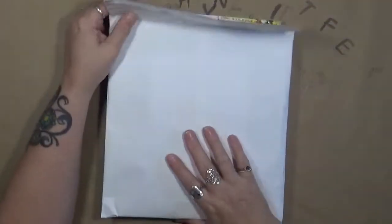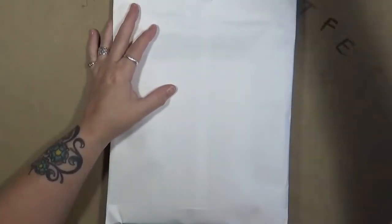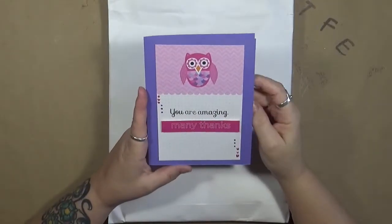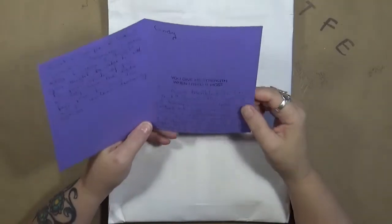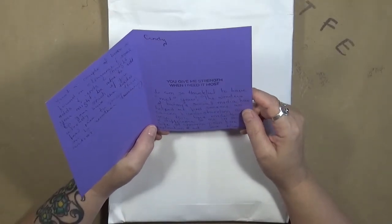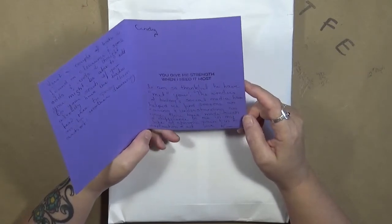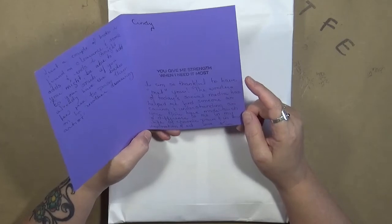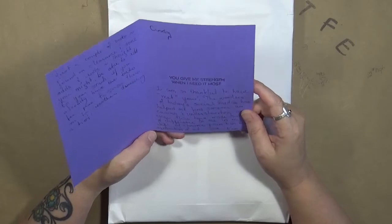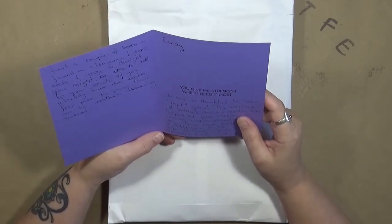The other thing that I got was this — I received a big manila envelope in the mail. And inside was this beautiful card, and it says: you are amazing, many thanks. This is from a friend of mine named Kim. She says: you give me strength when I need it most. Cindy, I am so thankful to have met you. The wonders of today's social media has helped me find someone as caring and understanding as you. You have made such a difference to me in my life of chronic pain and in my exploration of art. Love, Kim. Just a couple of books I found on clearance and some odds and ends I thought you might be able to add to your stash.